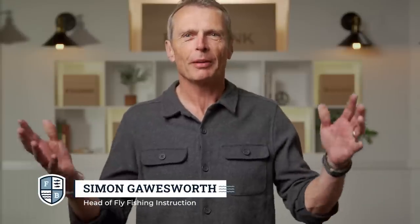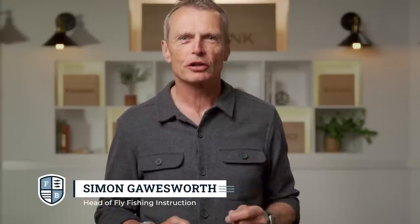Hello and welcome to the Far Bank Fly Fishing School. I'm your host Simon Gauzer, and this episode is going to examine the essential, basic, hugely important things called knots — the fly fishing knots that you as an angler need to know to have success on the water.